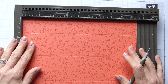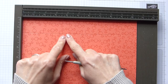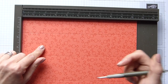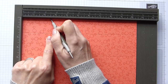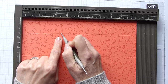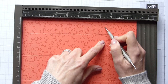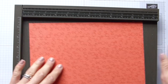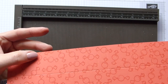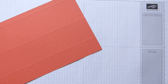Put this back on your scoring board because we're now going to do some partial scoring. On your top panel, down to this first score line - that's as far as we're going to score. We're going to score at one inch down to that score line, two and a half inches just down to that score line, three and a half, five, six, seven and a half, eight and a half, and ten. So you've now got a multitude of score lines across this panel.